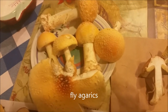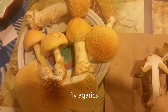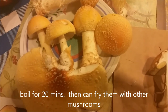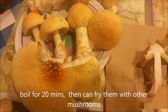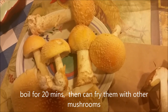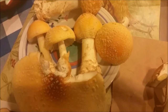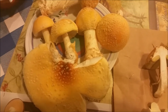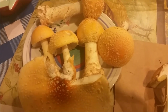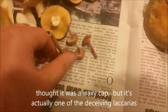These fly agarics here are mostly considered non-edible, but they actually are edible — you just have to boil them. I boil for about 15 to 20 minutes, maybe around 20, and then fry them as normal. I've done that before, lots of times. These are good edibles and have a really nice fruity fragrance. They're beautiful mushrooms and they live near a maple tree in my yard.